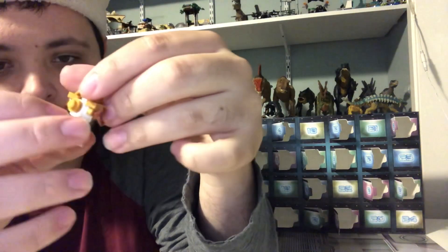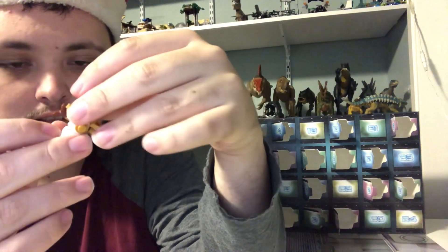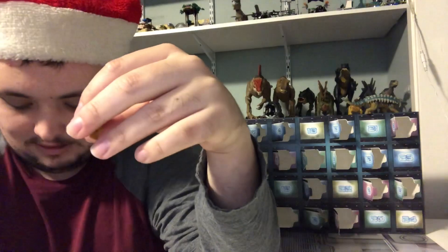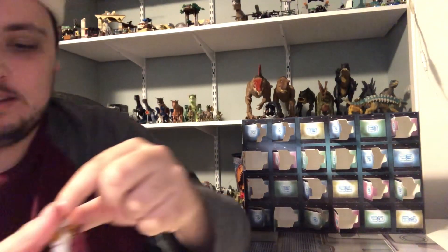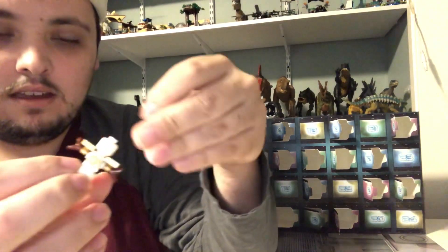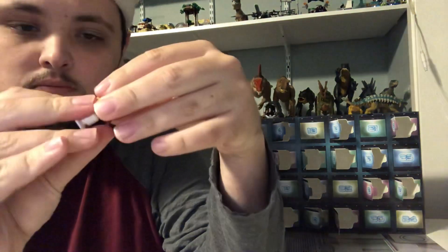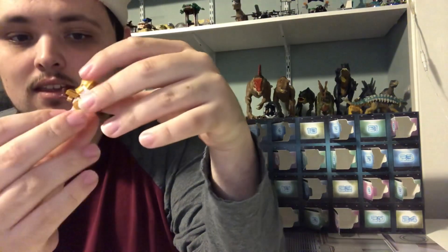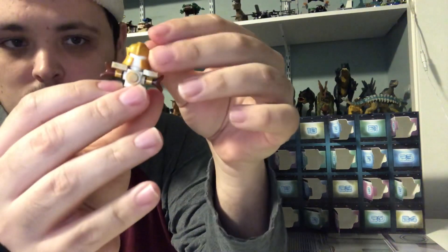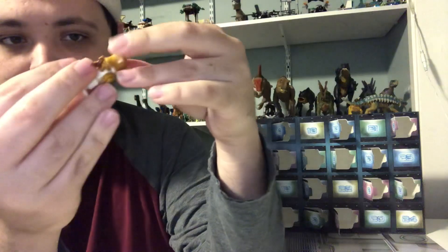And we got two white heads here to make it look like the bottom of the body and the head. And we got a small square here to make it look like the body.